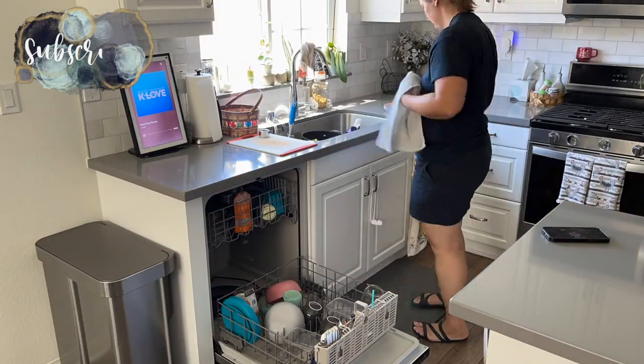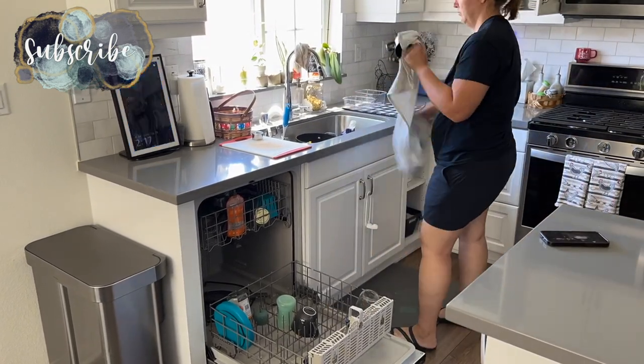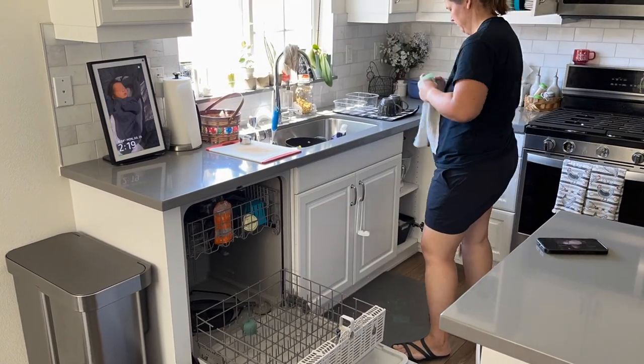We are starting off this afternoon by putting the dishes away. I am kid-free at the moment because the kids are relaxing and taking their little what I call day-day.